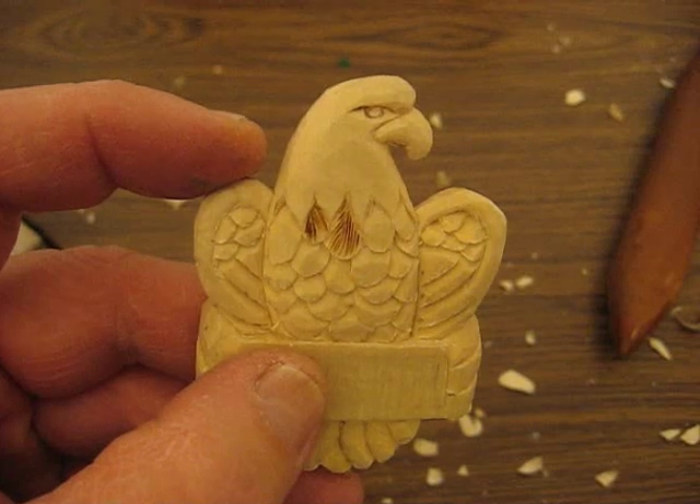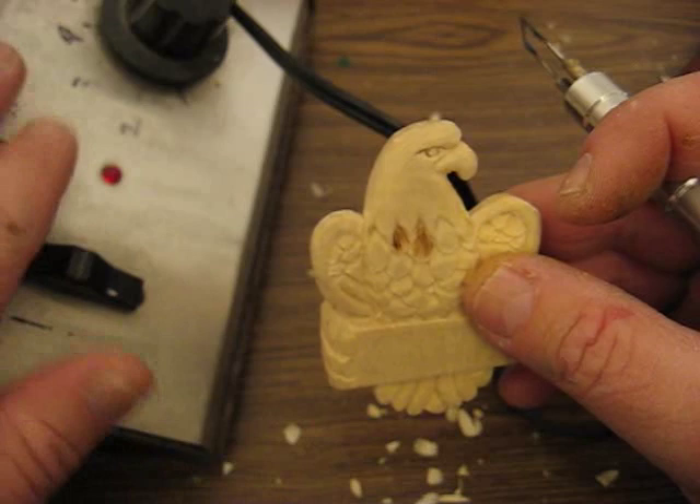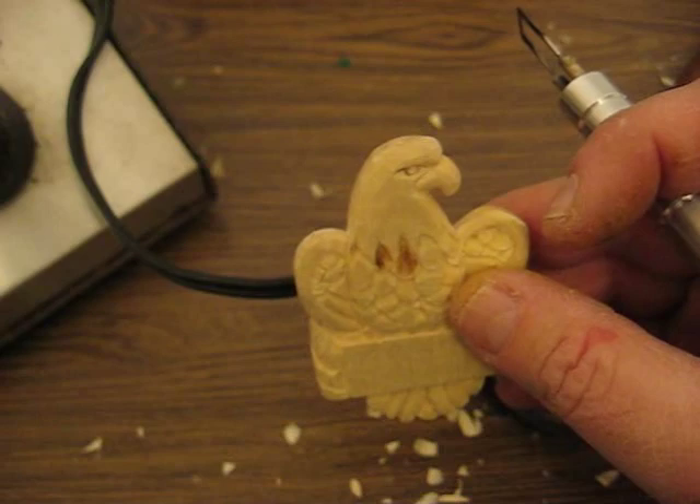Okay folks, we're back. Now this is the real tricky part. What I use is a Detail Master — the cord isn't long enough to show well. It's just a dial; here's the main unit of it. It's only one portion on here. If you haven't seen one of these before, I bought mine about 28 years ago. And this is what we have.